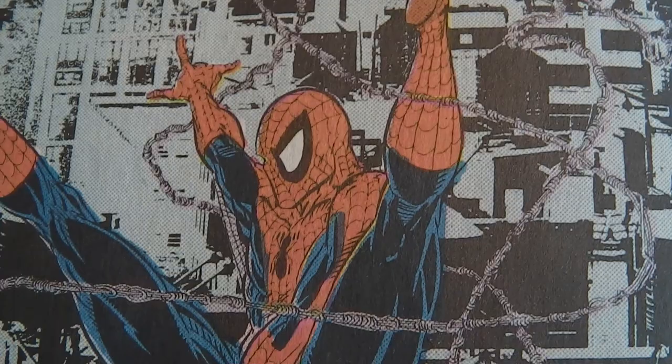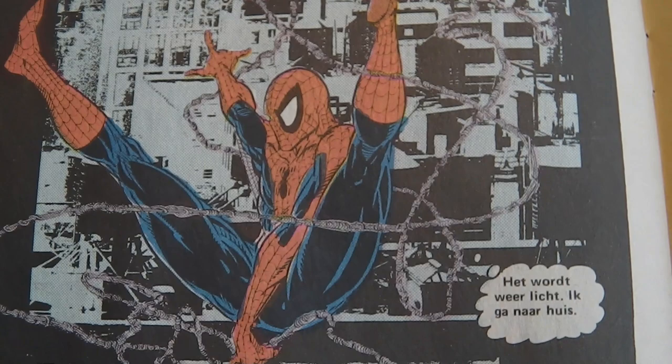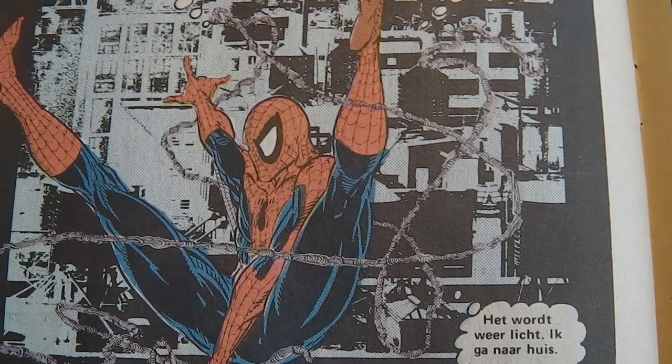Welcome to a new video. My name is Amsterdam Comic Geek and this is an illustration by the wonderful, talented Todd McFarlane. It's a Spider-Man illustration from his Spider-Man days in the late 80s and it's the Dutch edition of Amazing Spider-Man 316.